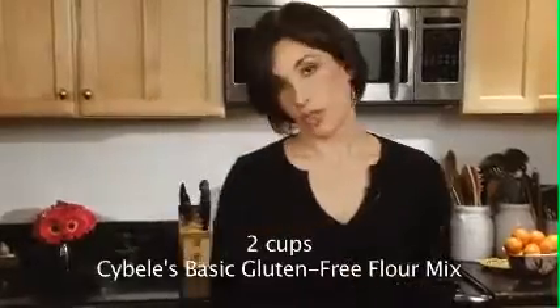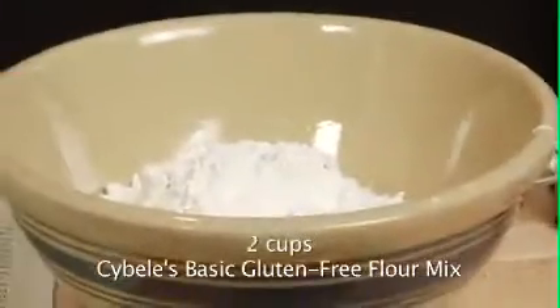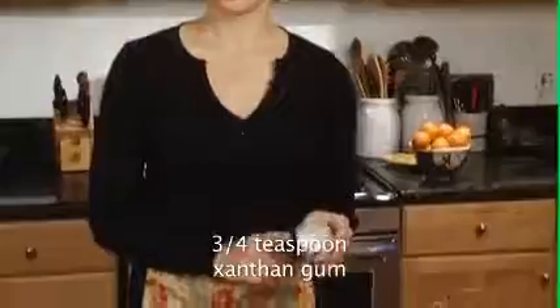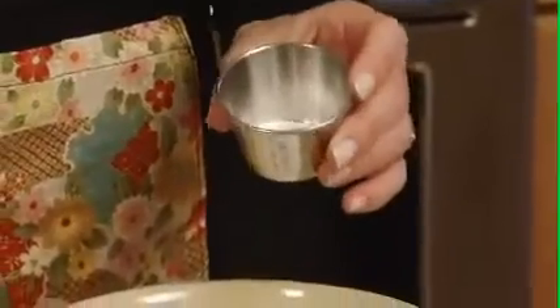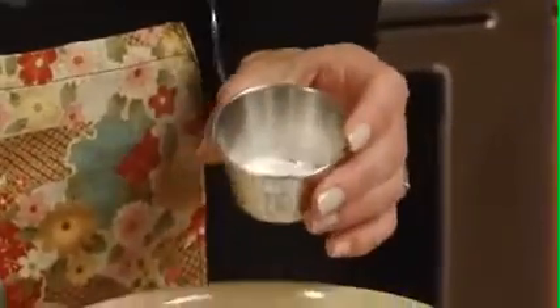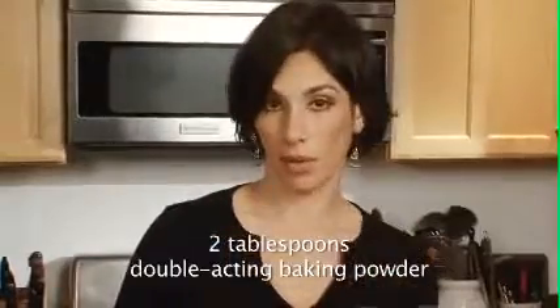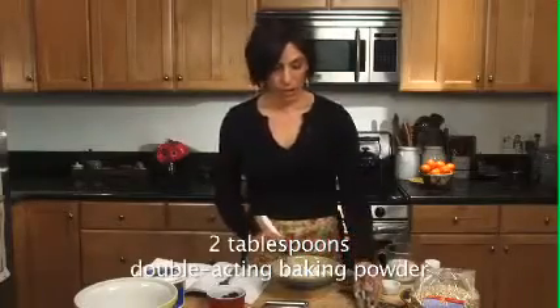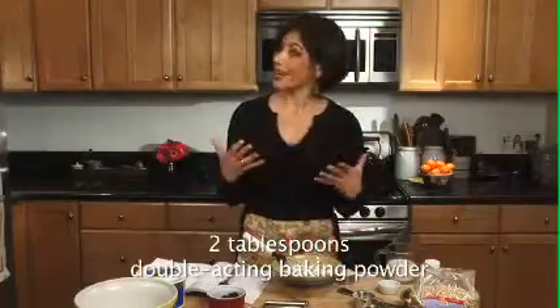I've already measured this out. This is two cups of basic gluten-free flour mix. The first thing I'm going to add is xanthan gum, which is a really key ingredient when you're doing gluten-free baking. It helps to provide the structure that is generally found in gluten-containing flours, like wheat flour. This is two tablespoons of double-acting baking powder, which I'm using to help with the rise, because we're baking without eggs.